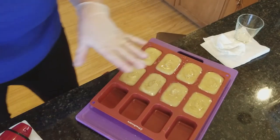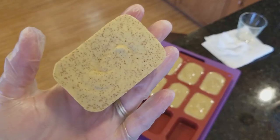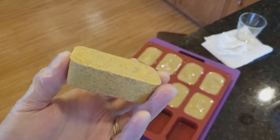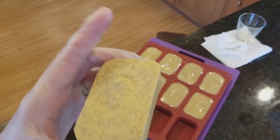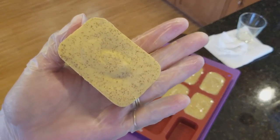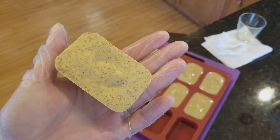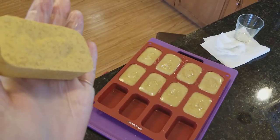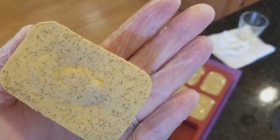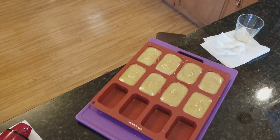We let these sit for 24 hours and then we pop them out of the mold. And this is what we've got — a really beautiful, mildly exfoliating bar of delicious coffee scented soap. There's the bottom. Like I said, these will darken over the course of the cure — don't expect it to stay this color. One fragrance oil is about 9% vanillin and the other is about 1-point-something percent vanillin, so these will darken, but that's okay. They smell delicious and they're a beautiful color with that walnut shell in anyway.